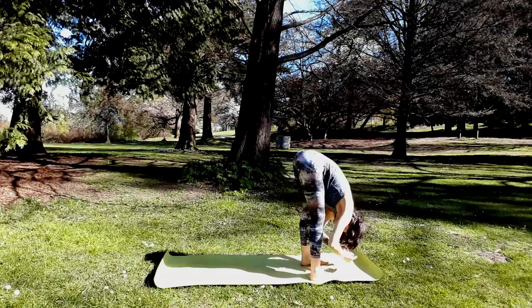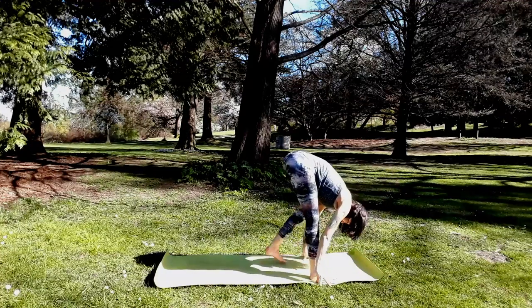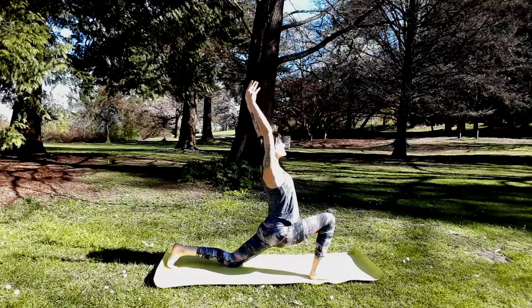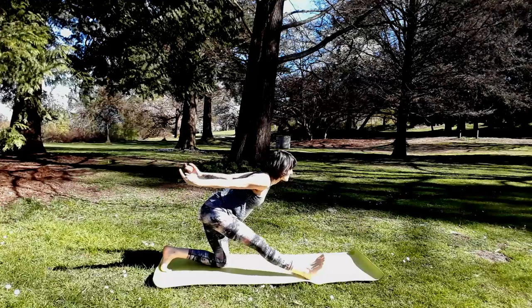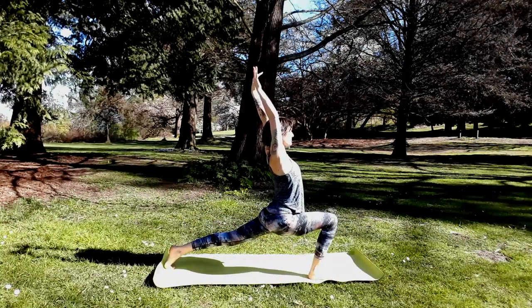Exhale, forward fold. Take a halfway lift. Step your left foot back, lower knee down — lunge. Inhale, reach the arms up. Exhale, Ardha Hanuman — you're digging right heel to the floor. Inhale, high crescent lunge — you could even take a back bend. Hands to the mat, find down dog.